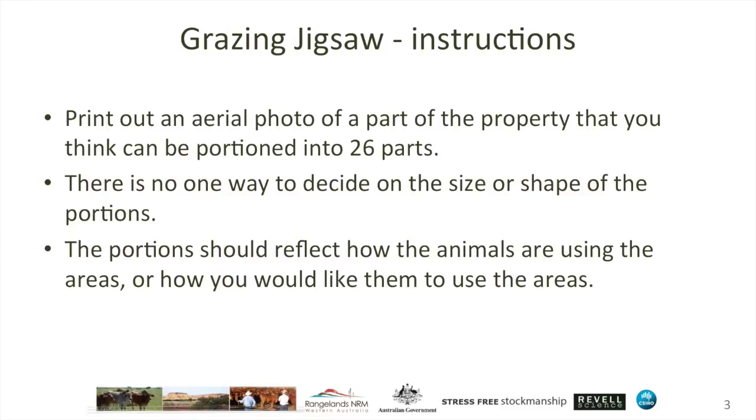The portions that you sketch onto a map — and don't sweat over the precise location of the lines — can be based around how animals are using the areas currently. Areas of high, medium, and low utilisation, for example. Or how you would like them to use the areas — you might want to split an area conceptually into a few portions and use them at different times of the year.